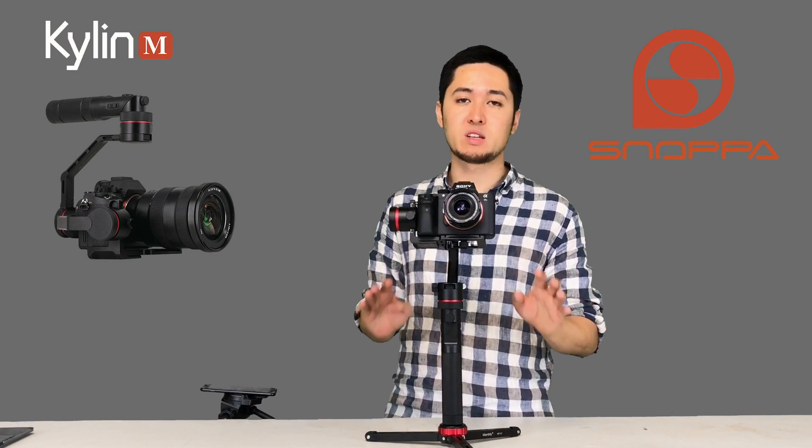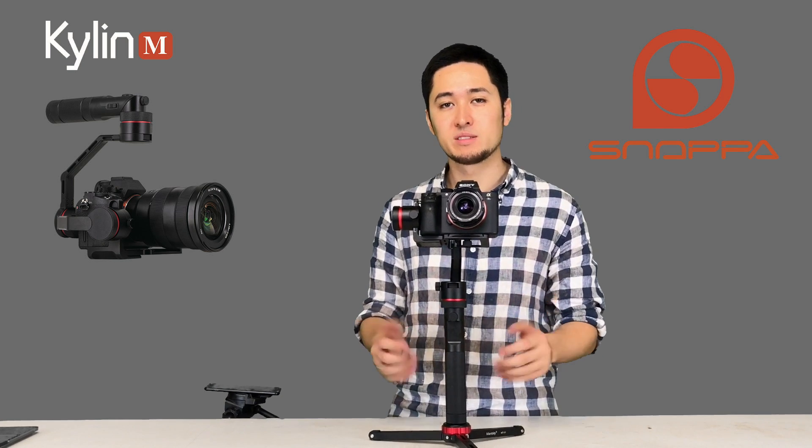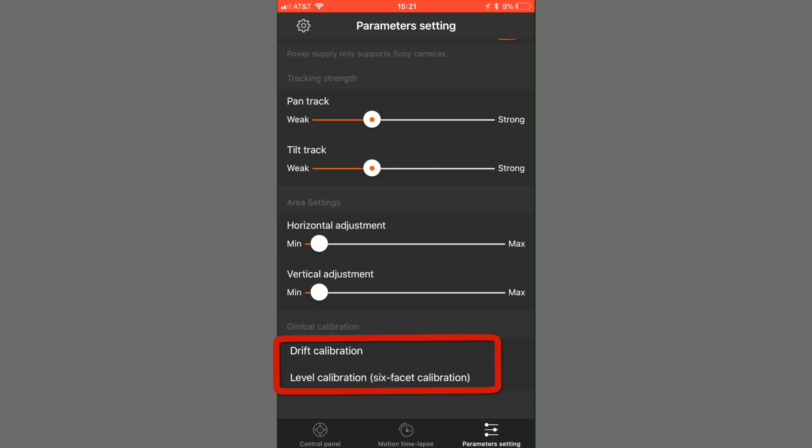All the gyro sensors in your Kylan M can be affected by different environments, temperature, or humidity, which can cause issues like drifting, one of the axes moving on its own, or tilt during normal use. This is normal and doesn't mean anything is wrong with your stabilizer — it can be corrected easily through calibrating with your phone. In the phone app, you'll find two types of calibrations: drift calibration and level calibration.